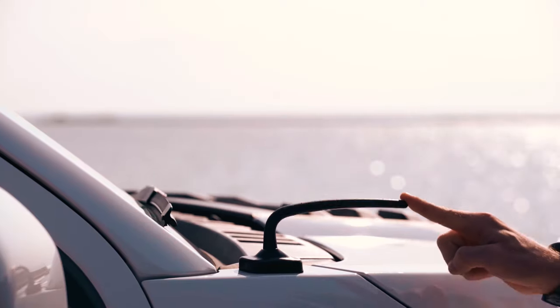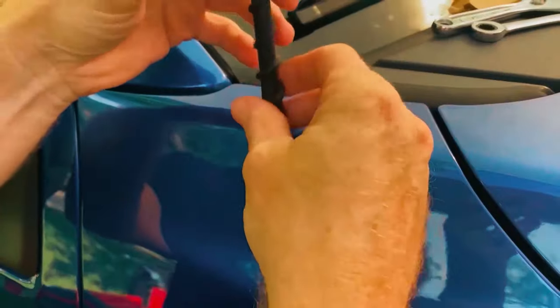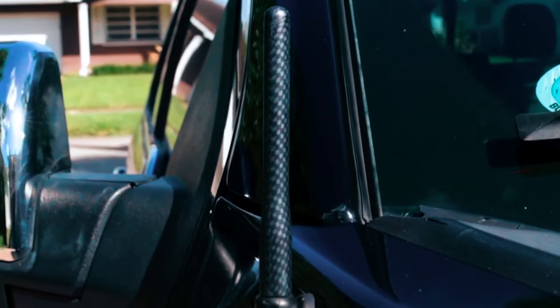Revamp your F-150 with the perfect short antenna. Thanks for watching and don't forget to hit that subscribe button for more epic truck upgrades.